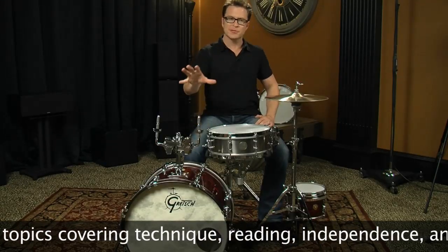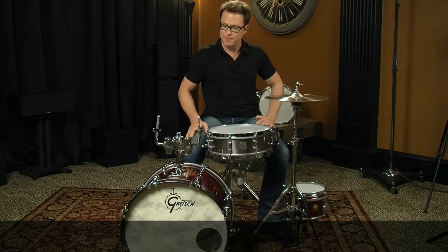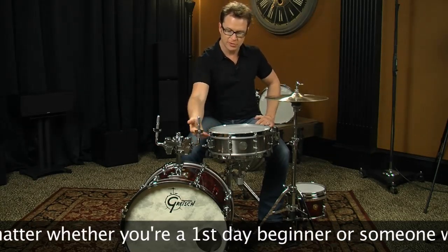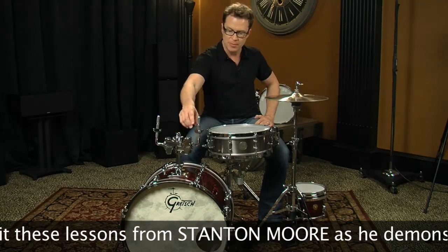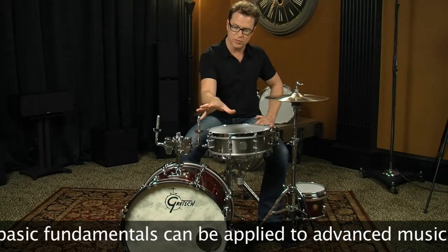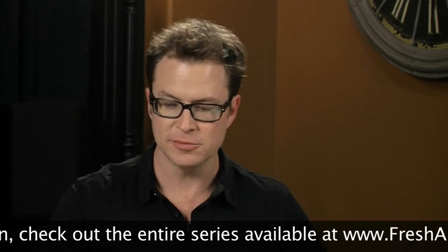Now we're going to start mounting the toms. This kit has a post here with tom mounts that are adjustable side to side and you can also raise the post or raise the drum on the post. These all come with memory locks so you can lock it in place and know exactly where it's going to be when you put the drum back on. These drums are called mounted toms or rack toms because you put them up on a rack sometimes.